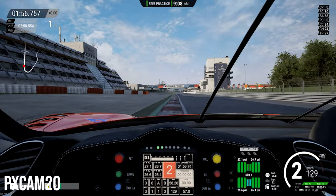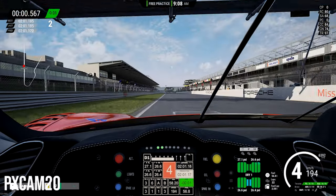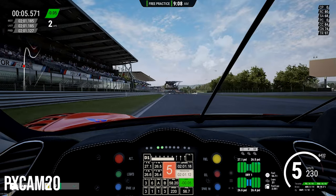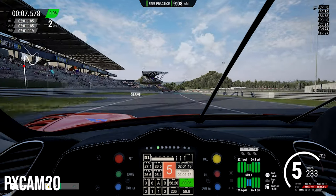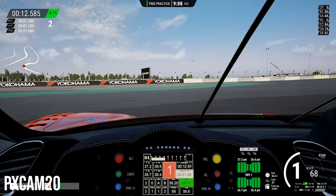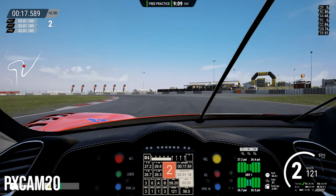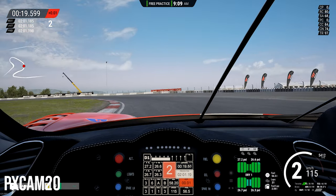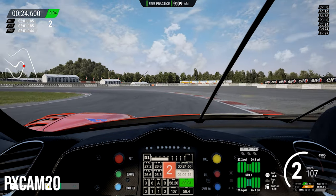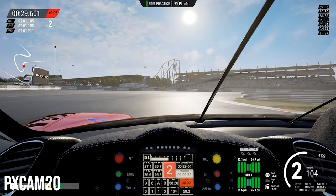The second game is Assetto Corsa Competizione, and this is where you start seeing the difference between the G29 and the Fanatec. When using the G29 in Assetto Corsa Competizione, I always felt like I was lacking information on the steering wheel — when it came to riding over rumble strips, curbing, cornering, and bumps on the racetrack. The G29 on this game felt very clunky, so I never felt as precise as I did when I switched over to the Fanatec.